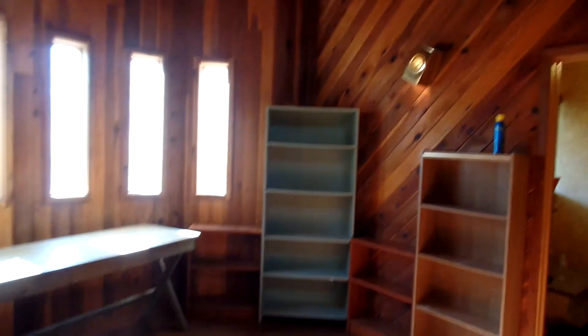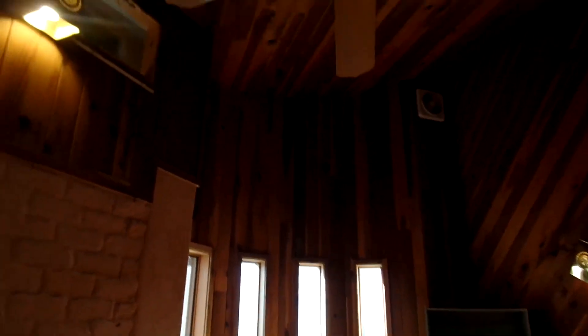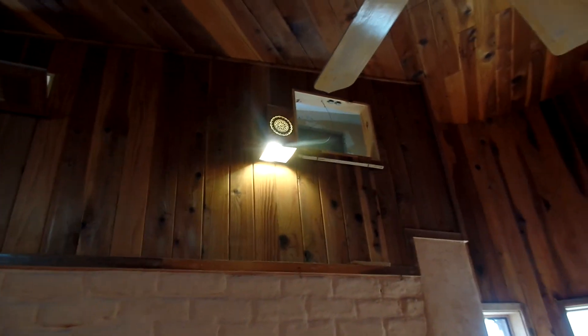That's the loft. There's stuff up there too that I've got to figure out what to do with. It's a beautiful room. Those doors up there are the passive cellar.